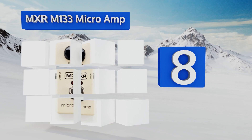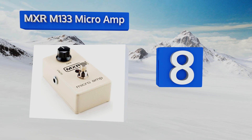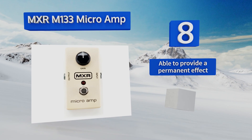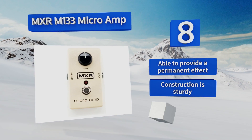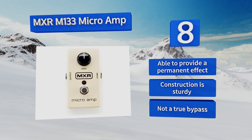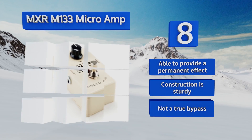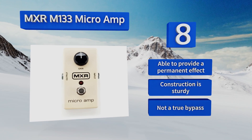Coming in at number eight on our list, for sets that require switching axes every song or two, the MXR M133 Microamp allows you to add a preset amount of gain with a single control, so it can meet instruments with different outputs where they are. Ideal for lead players, it'll make hooks and lines stand out. It's able to provide a permanent effect and has a sturdy construction, however it's not a true bypass.